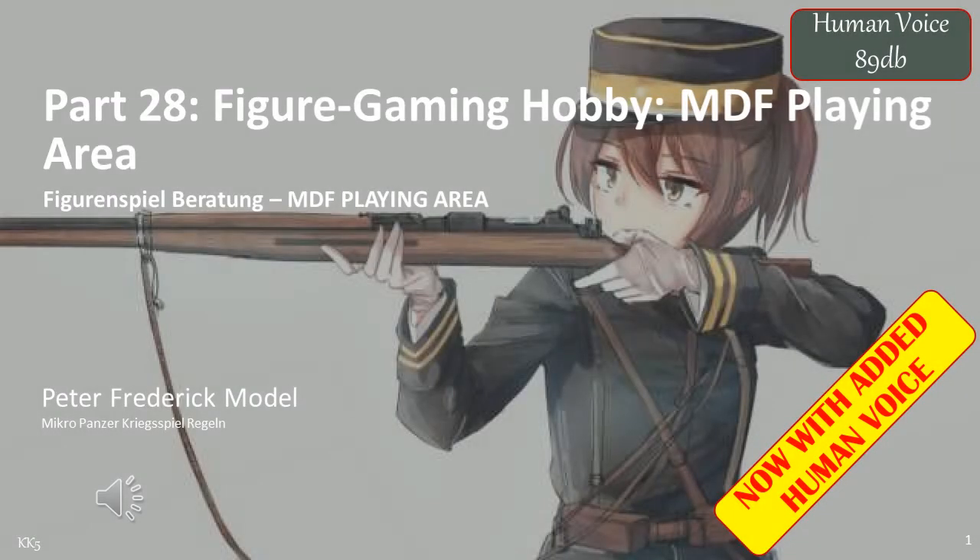This is part 28 of my figure gaming hobby series of videos, and I'll be covering using MDF to create playing areas. This is one of a number of videos on the subject of creating playing areas, and in this case I'm exploring the idea of using MDF sheets to create a playing area, something that in the past I never really considered very much.